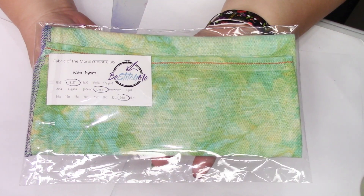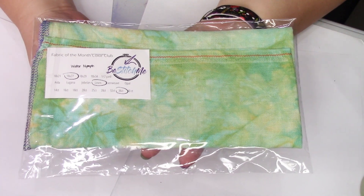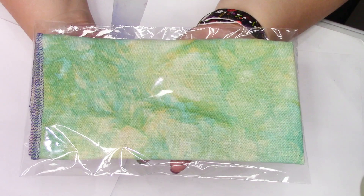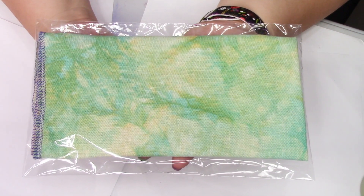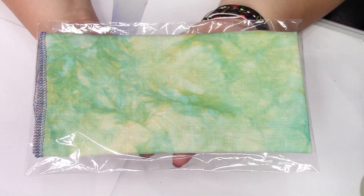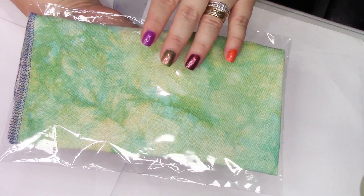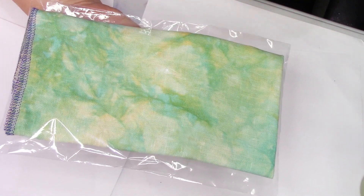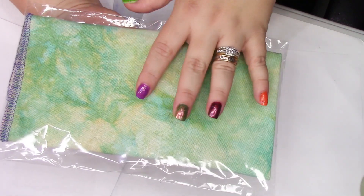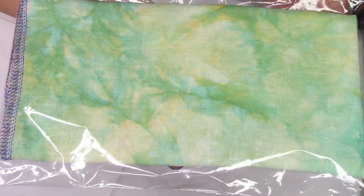This is my August Be Stitch Me fabric of the month — another 36 count linen called Water Nymph. Isn't it beautiful? I think I have some hanks of silk coming from overseas that I want to stitch some Long Dog patterns with, and this might be the first one I choose — I'll pick maybe the one that has a lot of browns. I'll link the Be Stitch Me website in the description bar below.